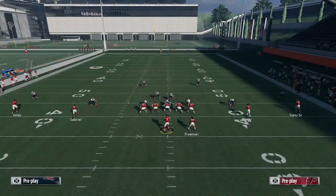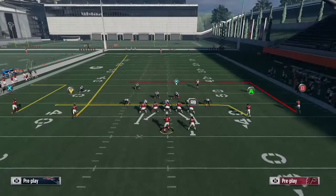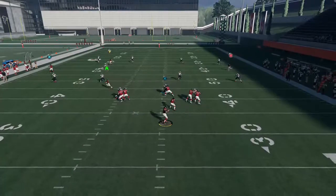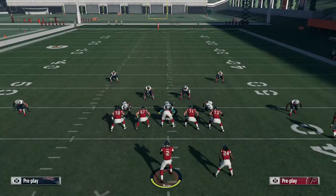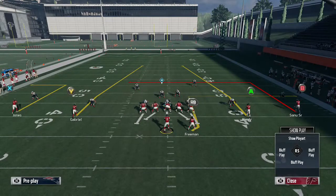I'll show you again with underneath coverage — try to hit the in route here. You're just waiting, waiting, waiting. Possession catch, just to get him down in front of the safeties. You could even wait a little bit longer until he gets kind of in the middle of the field where that X marker is. That's where it's going to be more open, but I threw it there and as you can see, no problems.